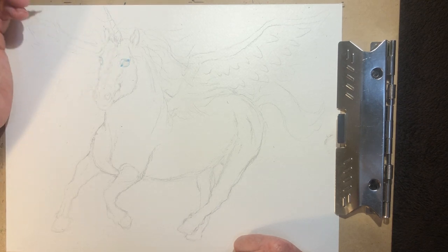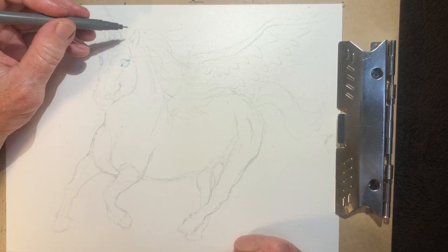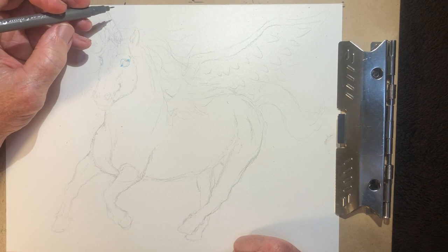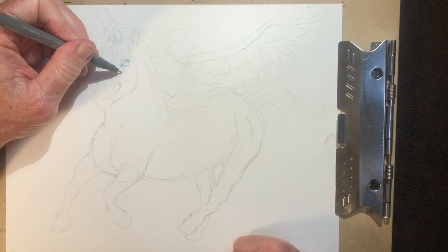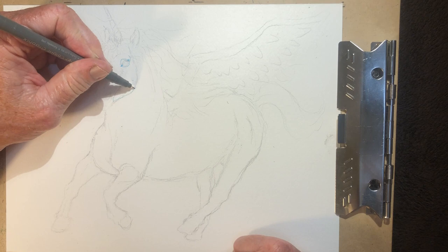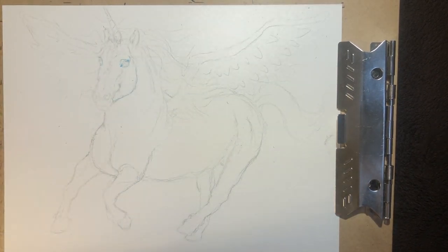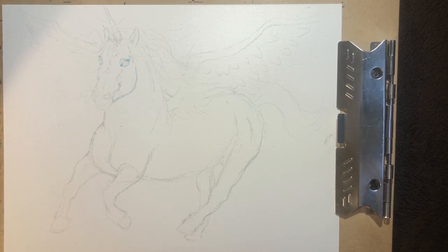I started out doing the most complicated part. I've always done that because I think if I can make a really good face expression on the face of the animal, then it kind of sets the mood, and it makes me already really like what I'm doing. I'm going to outline the jawline. I haven't drawn a horse yet, at least recently, so it's kind of an experiment. So I got that basic part down.